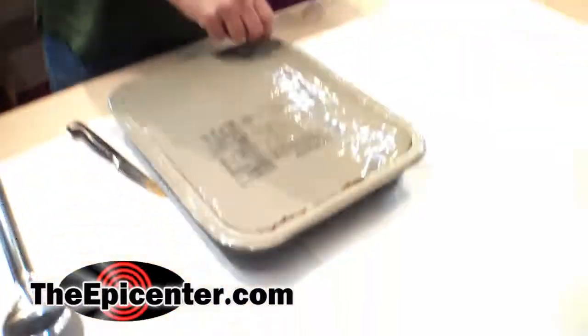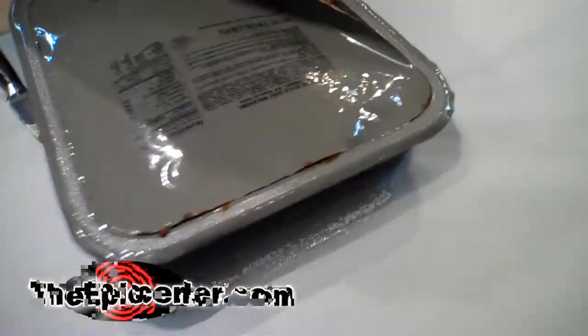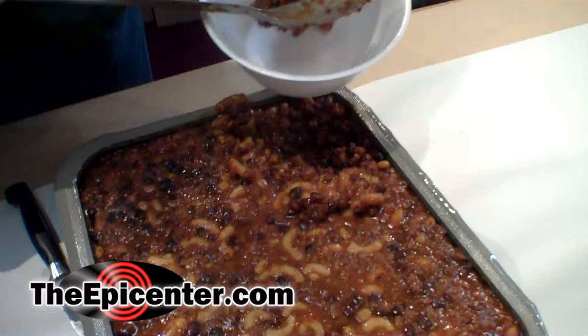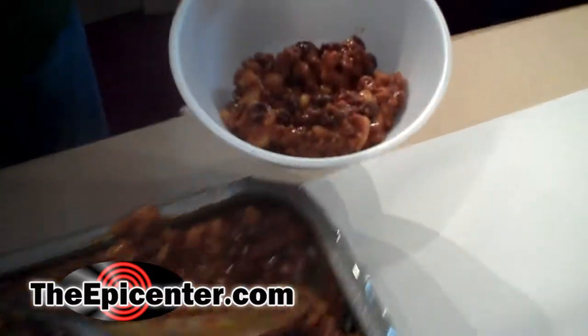Today we are going to have Mexican-style chili macaroni. It smells good and it looks good. Looks like a lot of food. See those red beans and all that beef? It looks pretty good.